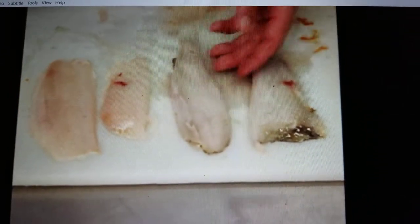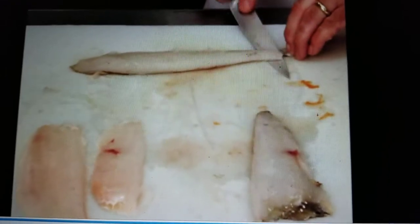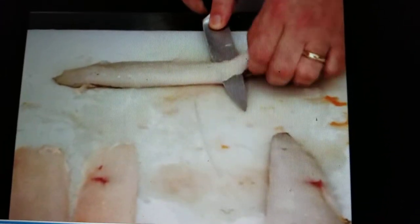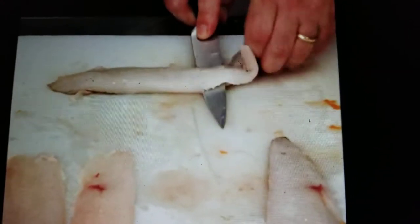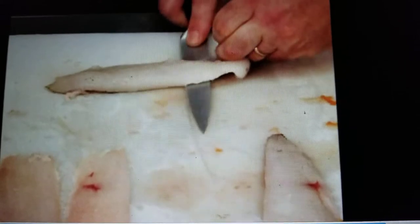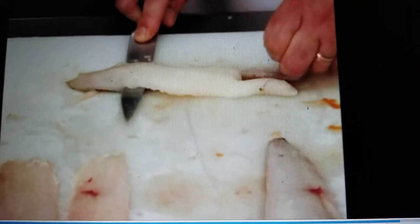Now ready for skinning. Place the fillet on a cutting board with the skin side down. Starting at the tail, cut between the flesh and the skin. Angle the knife down towards the skin and grip the skin tightly with one hand, pulling slightly towards you while gently pulling the knife away from you, cutting the flesh away from the skin.